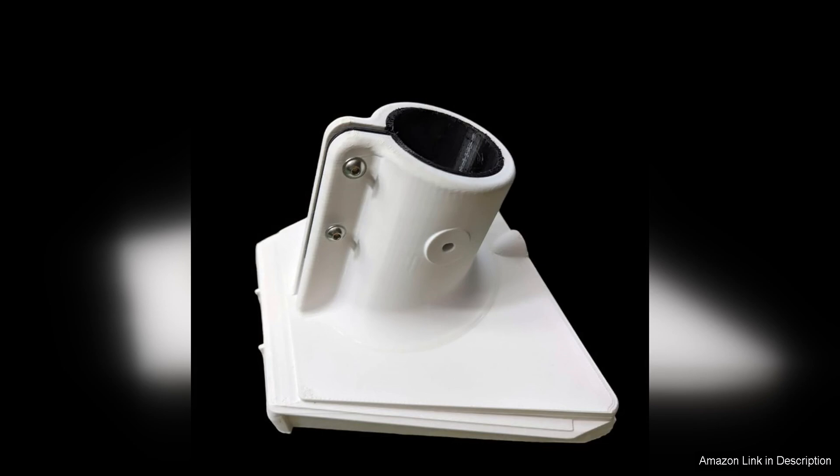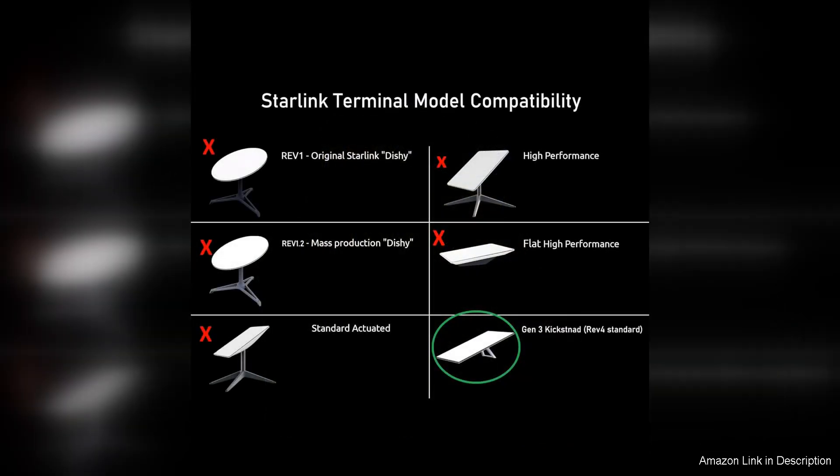One of the standout features of this adapter is its sleek design. It seamlessly blends in with the aesthetics of the Starlink dish, creating a clean and professional look. This attention to detail sets it apart from other mounting solutions on the market.